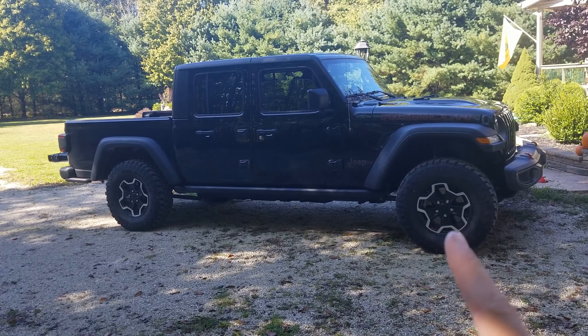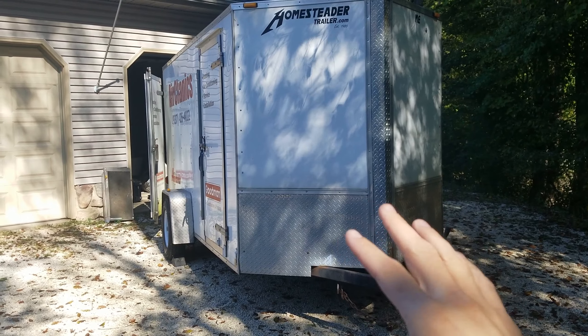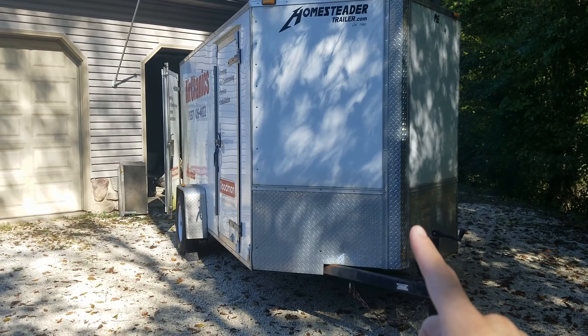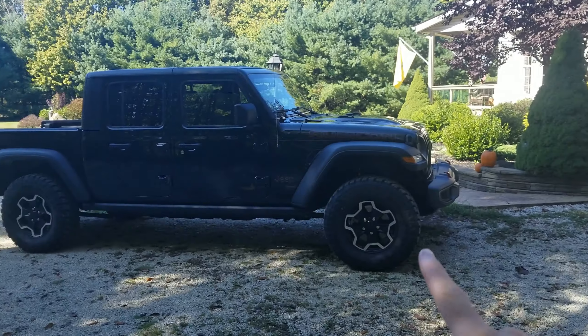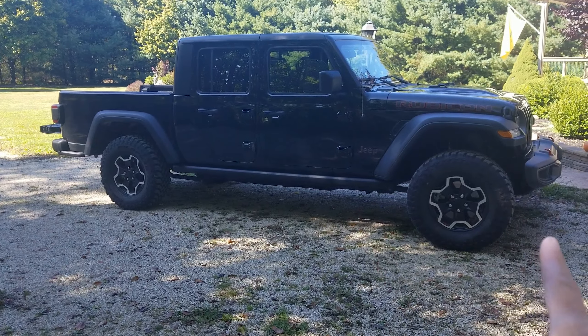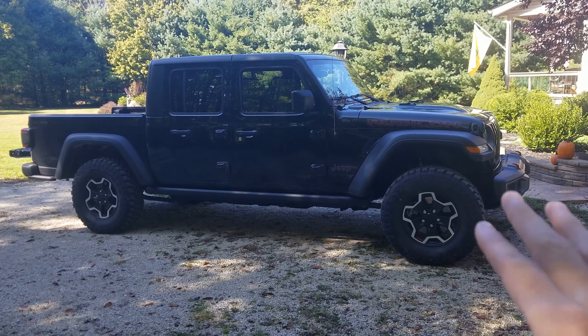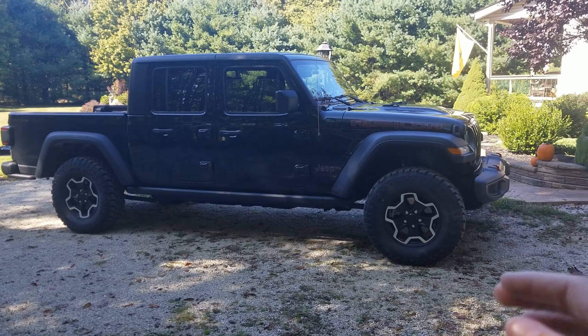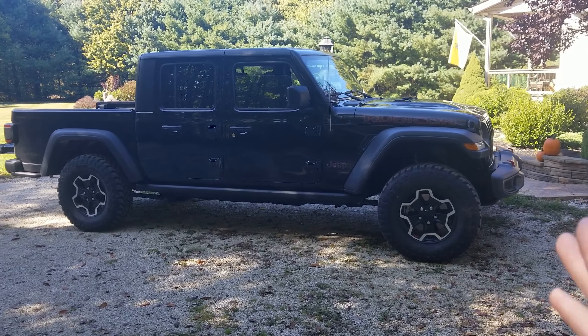I'm also towing a trailer — this won't be too much in the video, but the trailer probably weighs about 3,500 pounds and I'm towing it with the Gladiator. In an upcoming video I'm going to talk about how this V6 3.6 Pentastar tows, since it's rated to 7,000 pounds. A lot of people are interested in that.